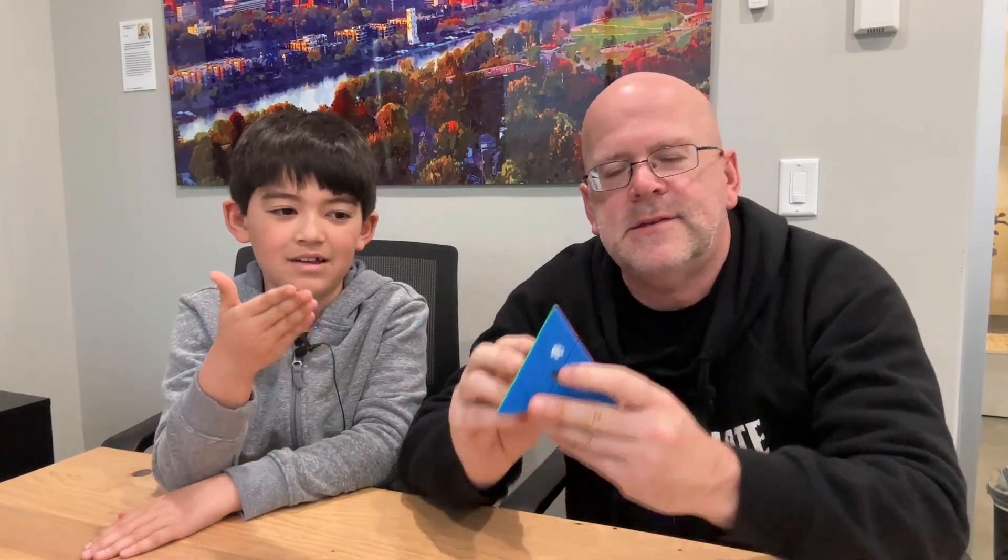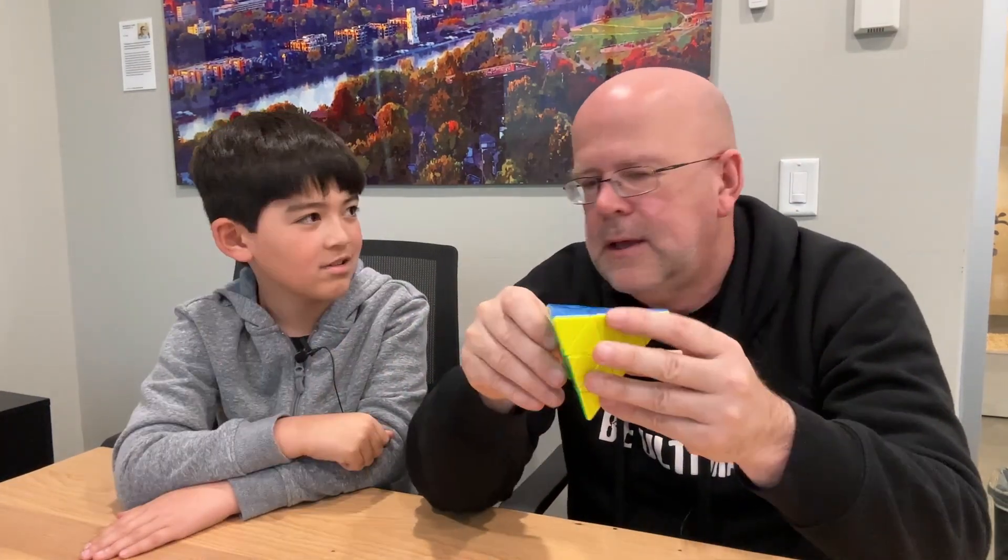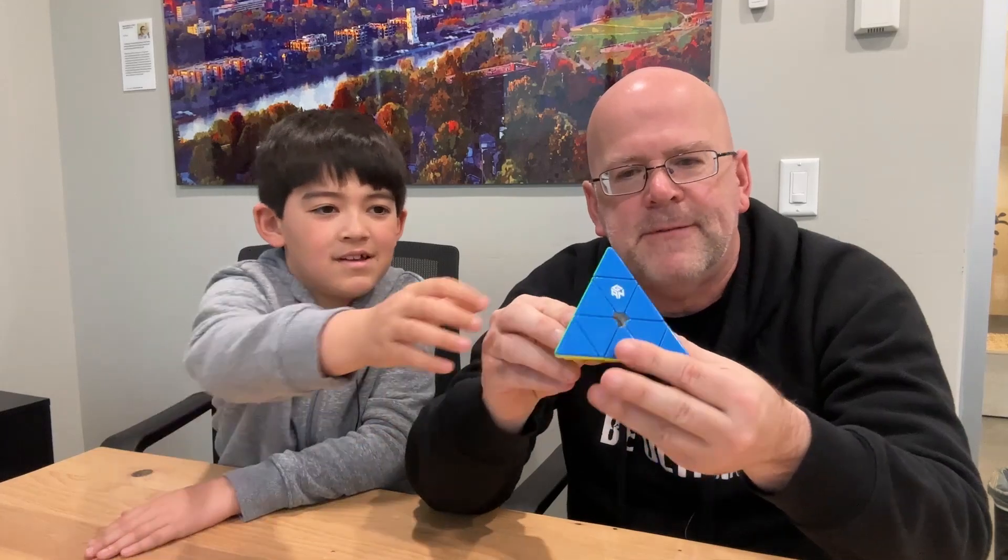So we got those at the store, and once we started getting into this a little bit more, we ended up with the GAN Pyraminx. It's made by a manufacturer called GAN. You can turn the corner right there - it's a pyramid shape. It's kind of cool to do.